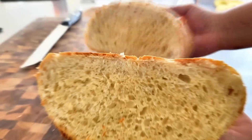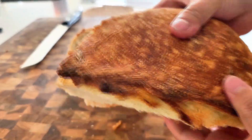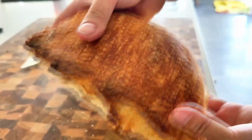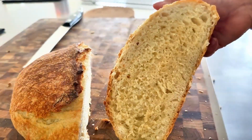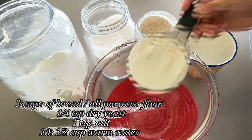I'm a huge fan of bread, so if there's a way to create top-notch homemade bread with minimum effort, I'm all for it. This recipe is my absolute favorite and I'm confident it will become yours too. Let's get started!